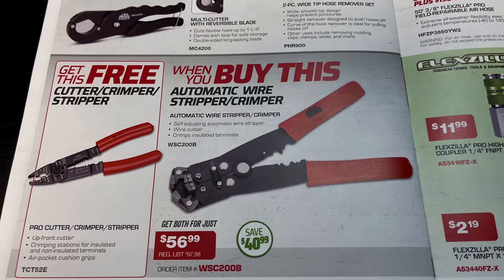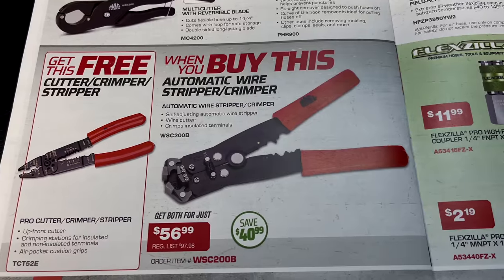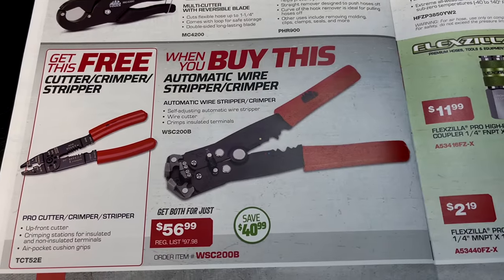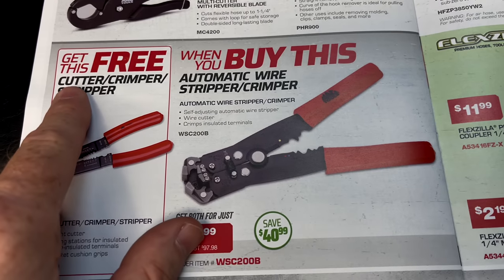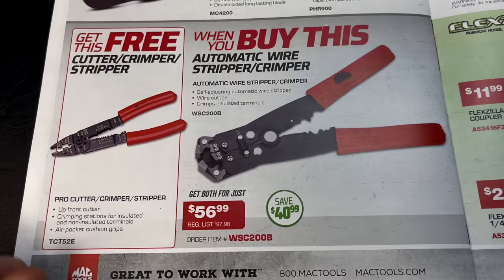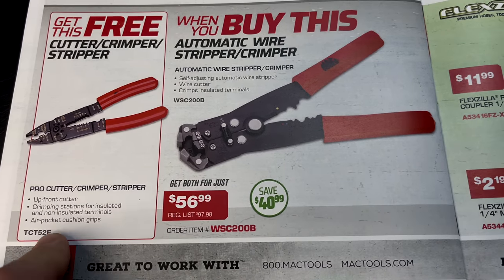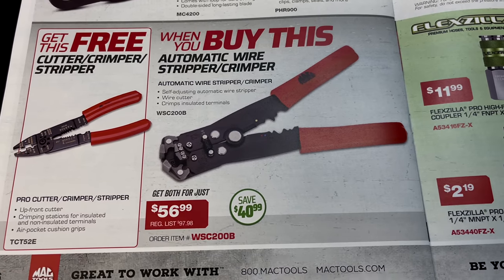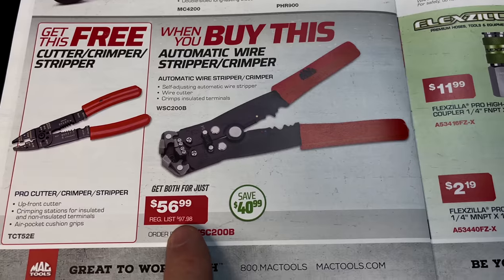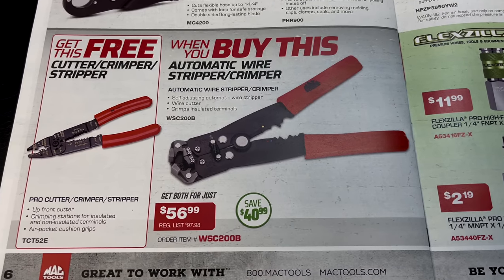When you buy the automatic wire stripper crimper, you get the cutter crimper stripper for free. There's a part number for the individual piece on Mac's website, but the bundle part number is right there. It's $56.99, normally $97.98, so you save about $41 on the kit.